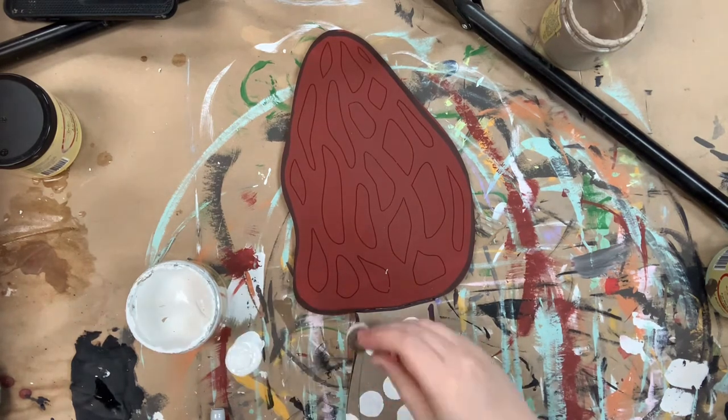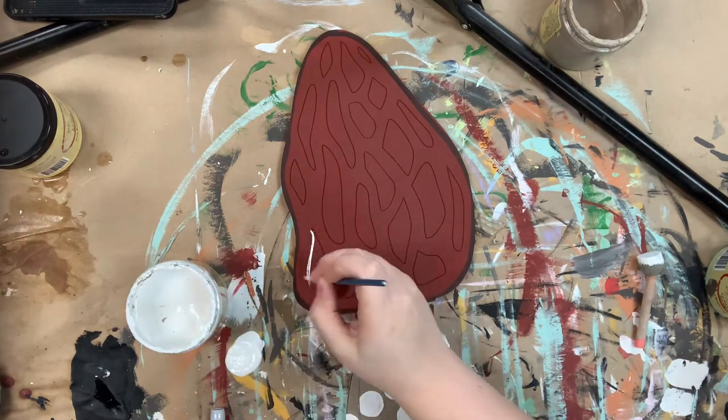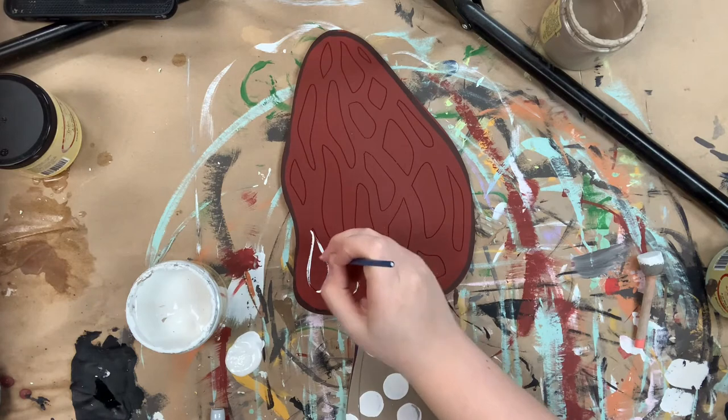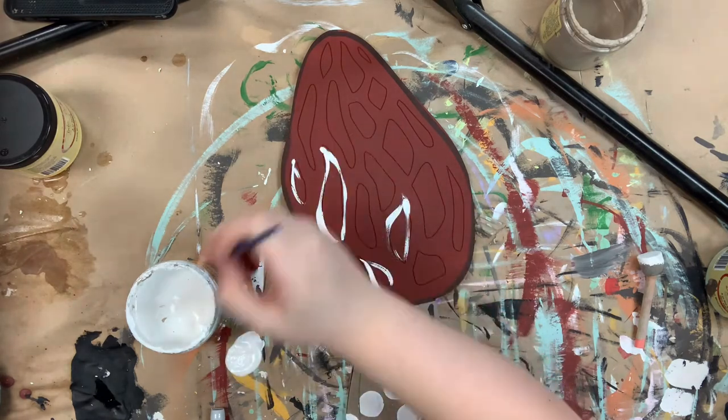And I'm also going in with just like a polka dot brush at the bottom and polka dot in the bottom. And now I'm going to go in with that number four round and I'm just going to outline all of these little detail spots on the top.